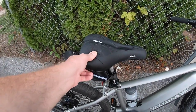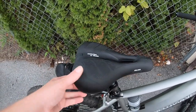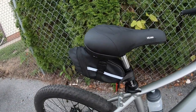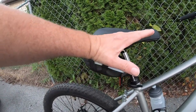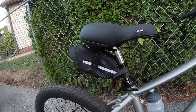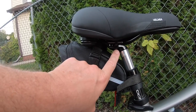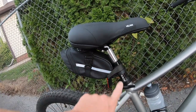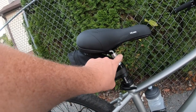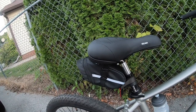Coming over to the seat — I've got the Velmia memory foam seat with a vent, which is really nice, and it's adjustable. The original Velowave seat doesn't pivot at all, but this one pivots using these screws right here. Then I have the Zoom shock seat post, which gives a really nice ride and eats up the bumps.